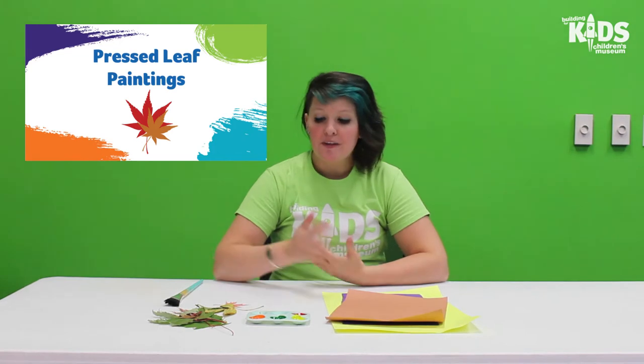Hi everyone, it's Michelle with The Building for Kids. Today I have an art project for you with leaves.